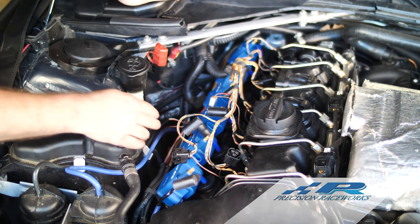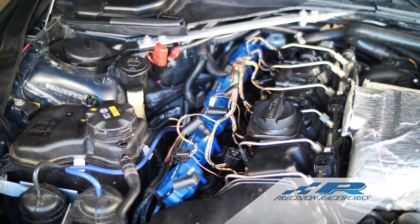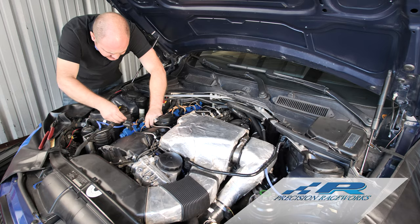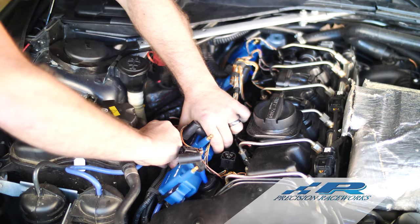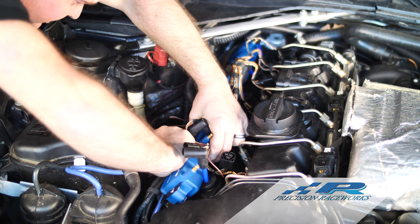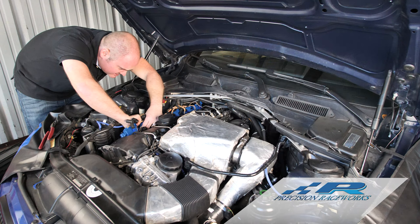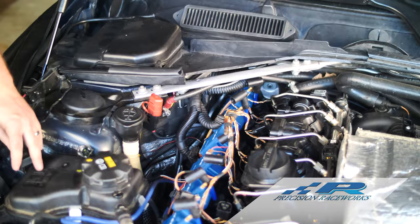Now we can go ahead and secure this bracket. Use the original two bolts that were removed from the car and start with the front bolt first — line it up until you can see it, be careful not to drop the bolt, get it in the hole and get it hand tight to start. It's a little bit of a tight fit but it's not bad — just take your time.